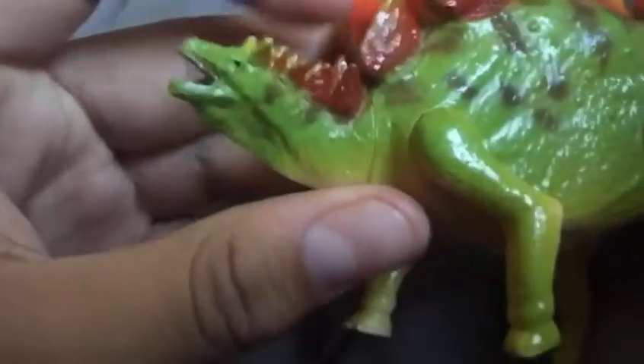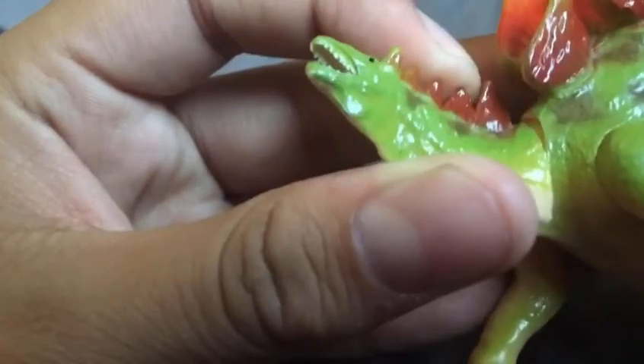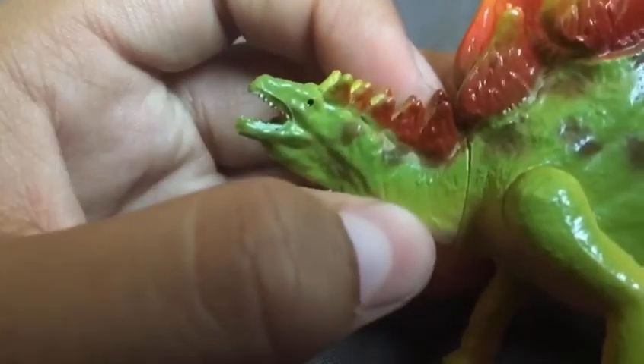Next is the Stegosaurus, and this is honestly the worst figure. The head is very creepy — it has black beady eyes, very sharp teeth, no beak, and it has lips. This thing is hideous. Well, at least the head is.